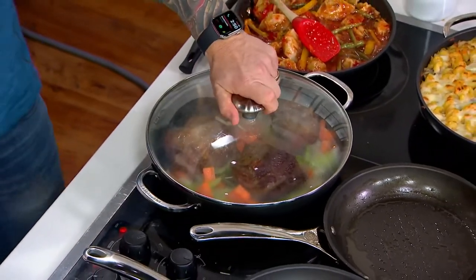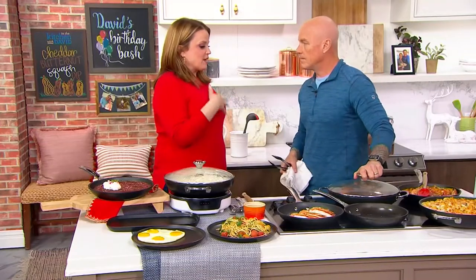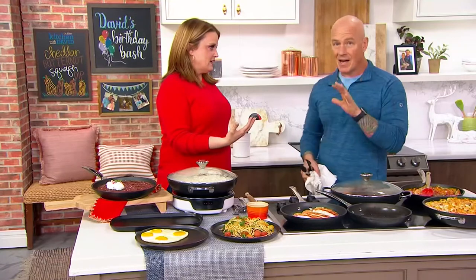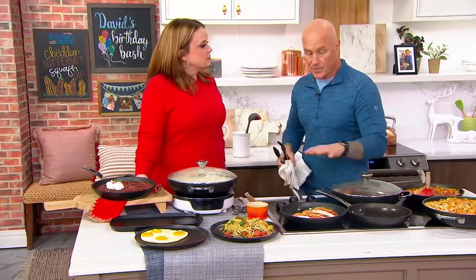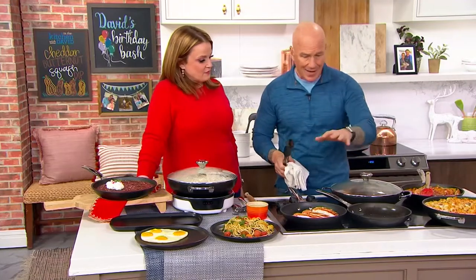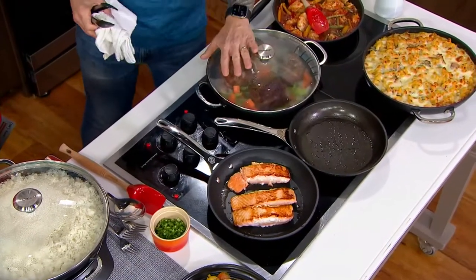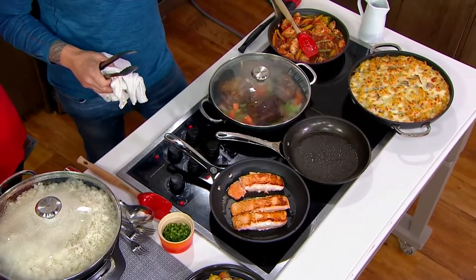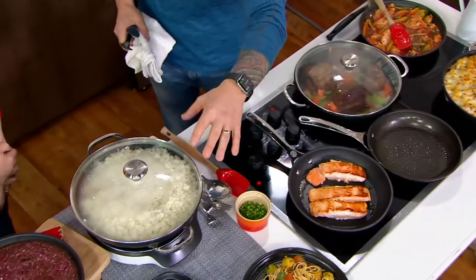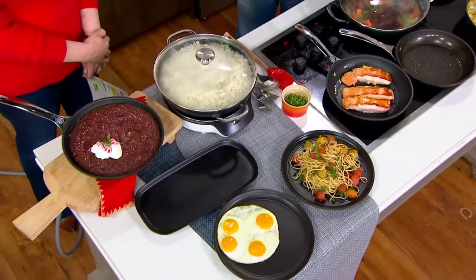I look at the heavy gauge and the nonstick and think it's more versatile than pans we've had in the past. These two pans are the ones I use most frequently in my kitchen — salmon, which I cook all the time, a stir fry, short ribs that I'm going to be braising, rice, pasta, or eggs. Breakfast, lunch, and dinner, this is the pan that you're going to reach for and count on.